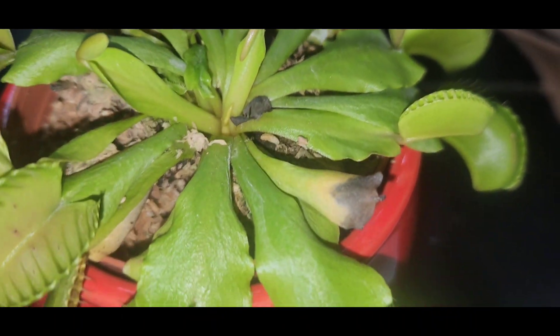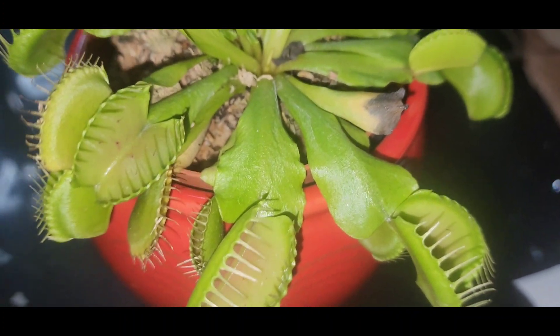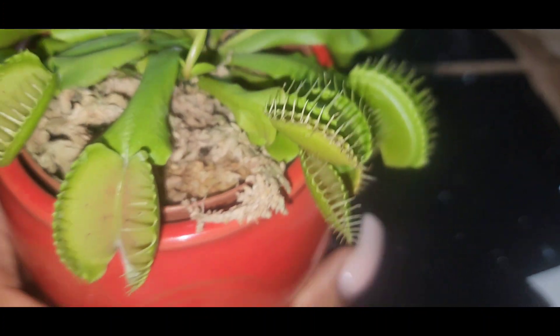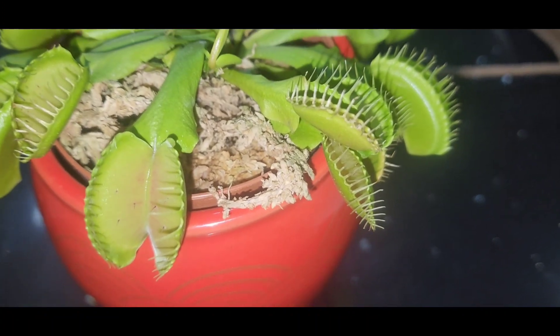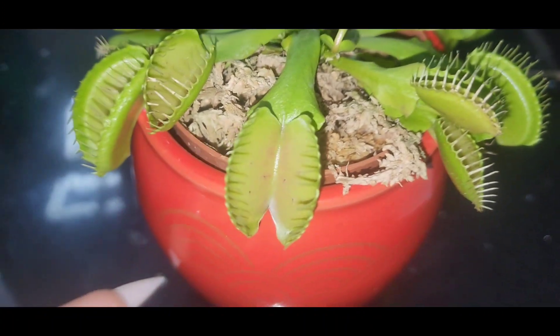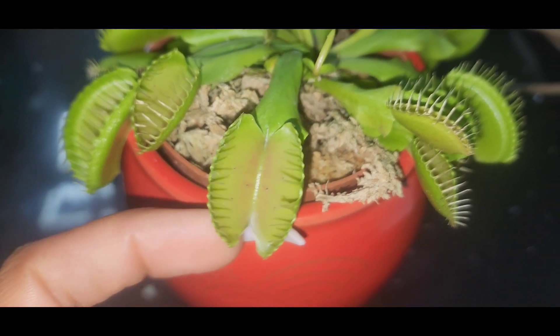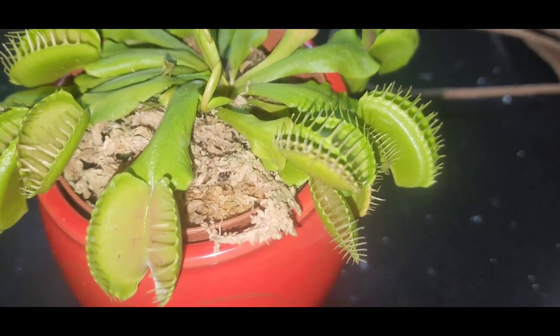Now, if you see any dead leaves or dead plants, it states that you have to take them out. I don't recommend you put your finger in there, but I did move one of them. And it's not like on TV where it just be trying to bite you and stuff like that.